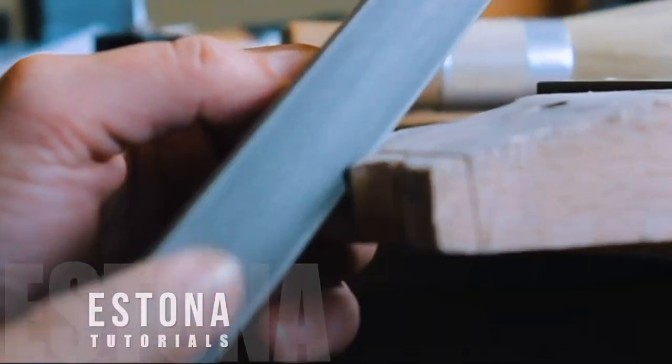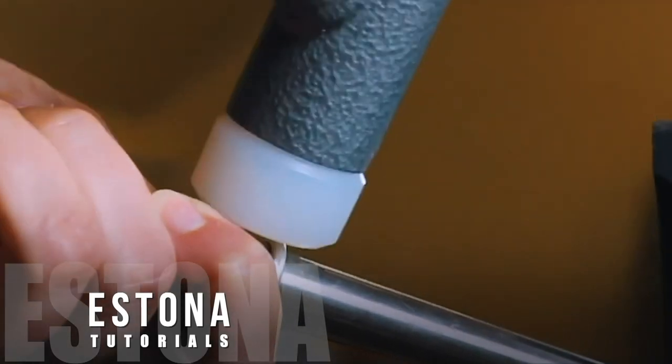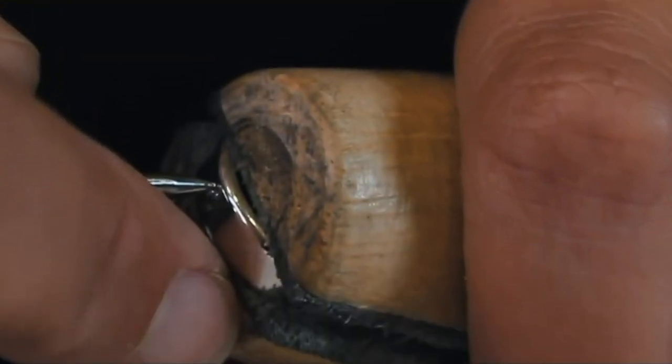Hi, my name is Brechtje and you are watching Estona Tutorials. And it is a very happy tutorial. Just take a look here. I received the Superior Double Bench by Durston to make a tutorial for you. So I don't know how I got to be this lucky. Durston, thank you very, very much. And of course, you as viewers — without you, this wasn't possible. So thank you. And furthermore, in today's tutorial, I am going to show you how you can build this up. I'm just having fun with making this video, so I hope you will enjoy it as well.